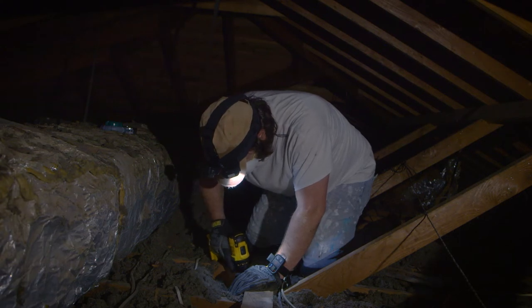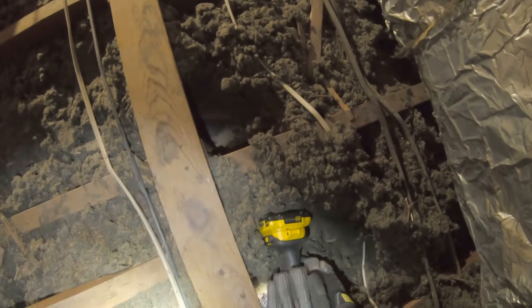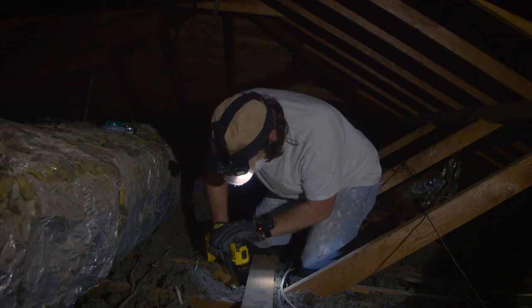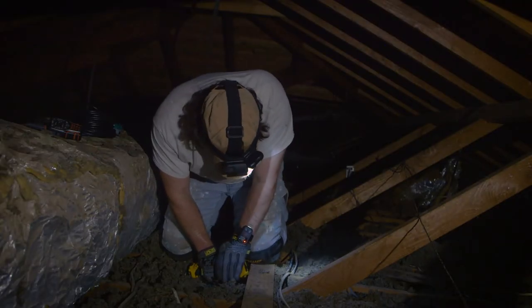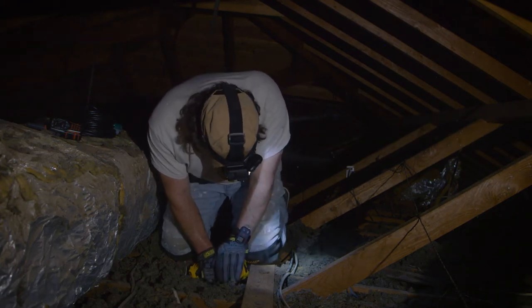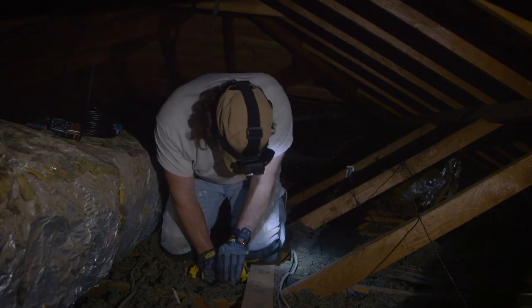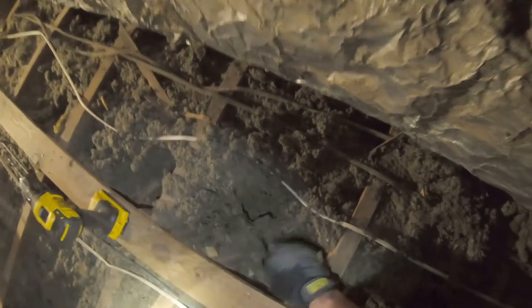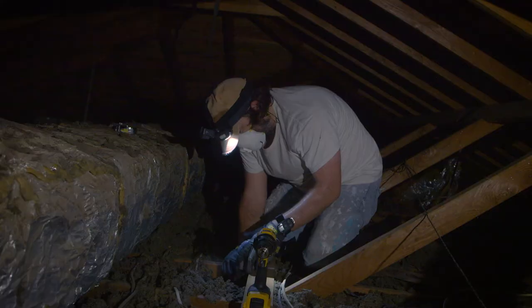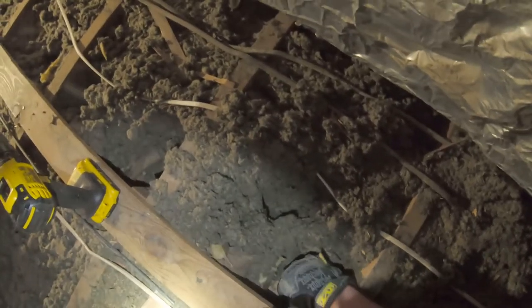Here goes nothing — let's see if we can break on through. Having a little trouble getting through this hole, but that's a good sign, I guess — we've got strong wood. Can you see? Will my fish tape fit down there? Let's see. Success! We've made it through. We're going somewhere — I don't exactly know where, though.